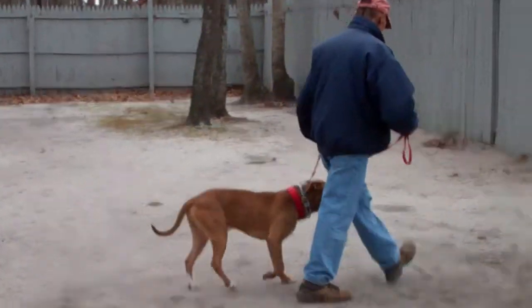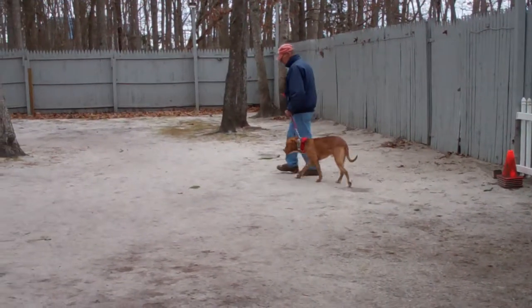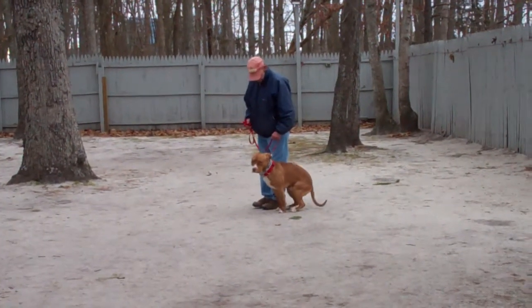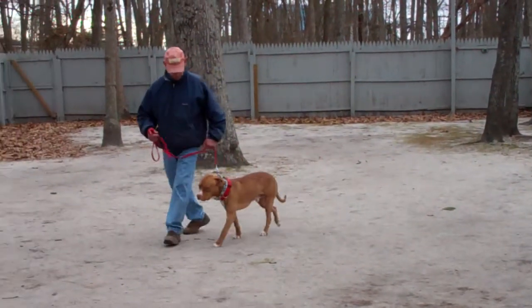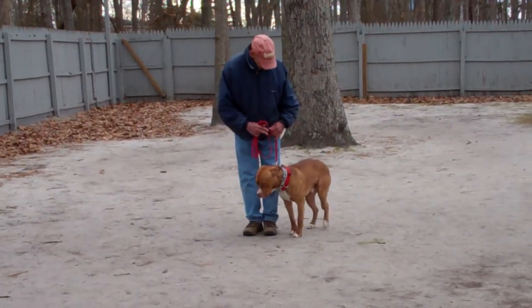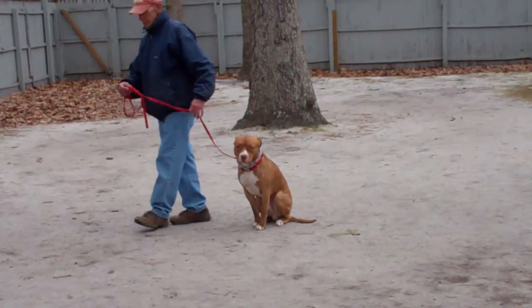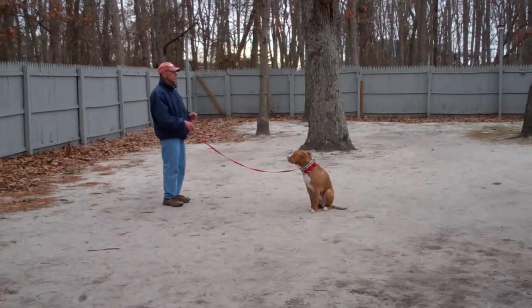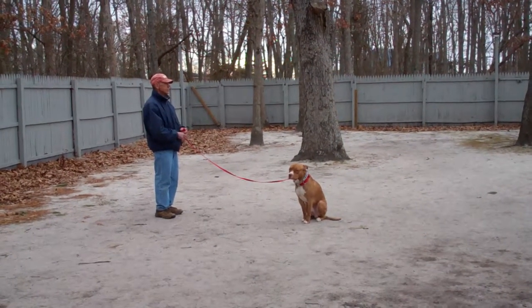Apollo expects to get another command and they're running through their heel, their automatic sit, and their stay again. So now when you stop to cross the street or stop to talk to a neighbor, Apollo's sitting nicely and waiting for his next command. Fred leaves him in another stay — remember to practice these exercises indoors as well as outdoors.